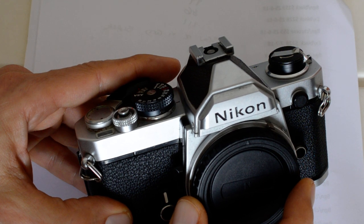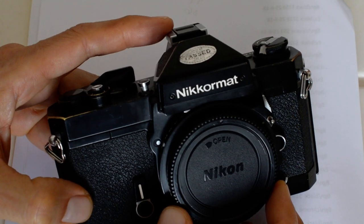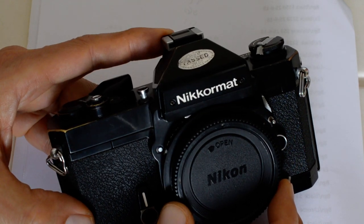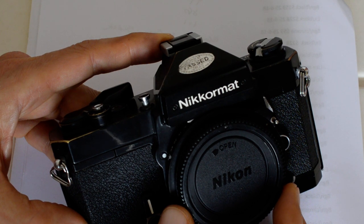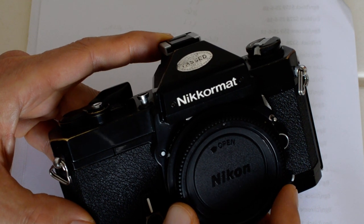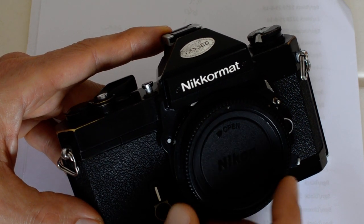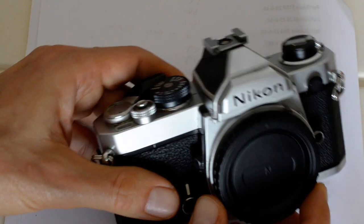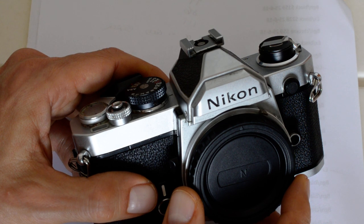Within the Nikon family, the FM was preceded by the Nikkormat line, specifically the FT2 and FT3. I've done a separate video comparing the FT2 with the Nikon FM, in which I mention the FT3 as well. The main advantage of the FM over the Nikkormat series is size and weight — the FM is smaller and lighter — and a superior light meter. The FM has a gallium photocell as opposed to the cadmium sulfide photocell in the Nikkormat series.